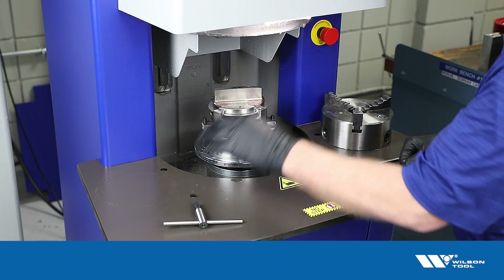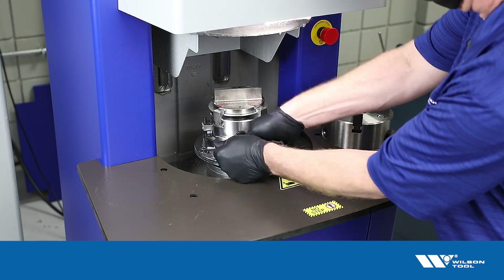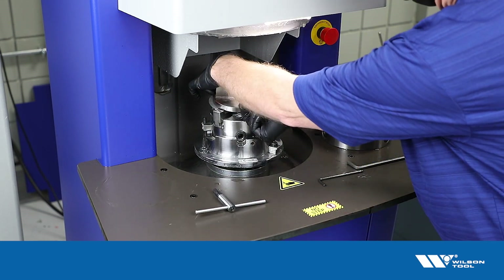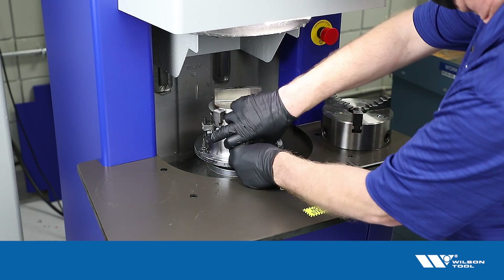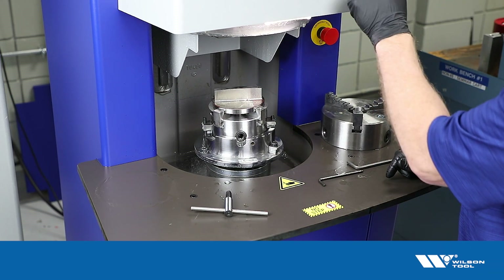We did the first side of the punch. Now we want to do the other side. The best way to do that is just remove the punch, turn it around 180 degrees, secure the punch again, and then just grind the same amount that we ground before.